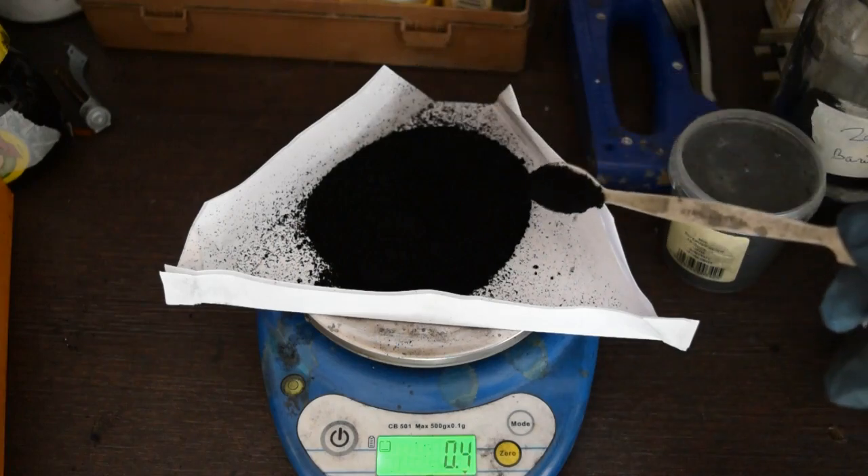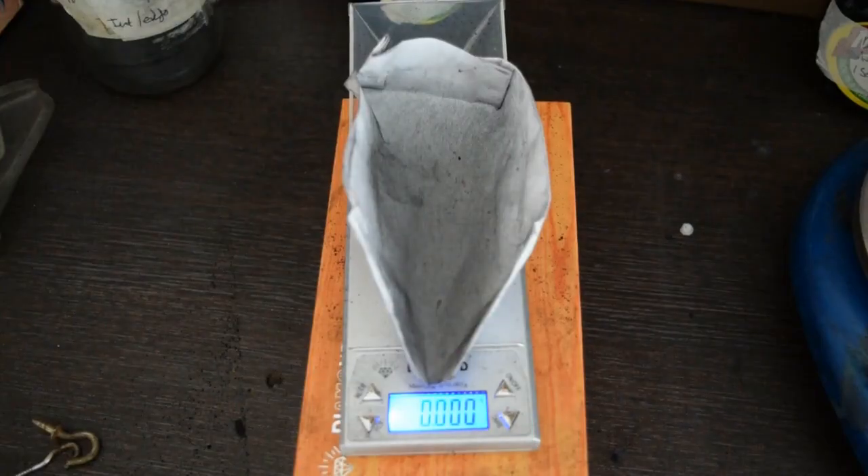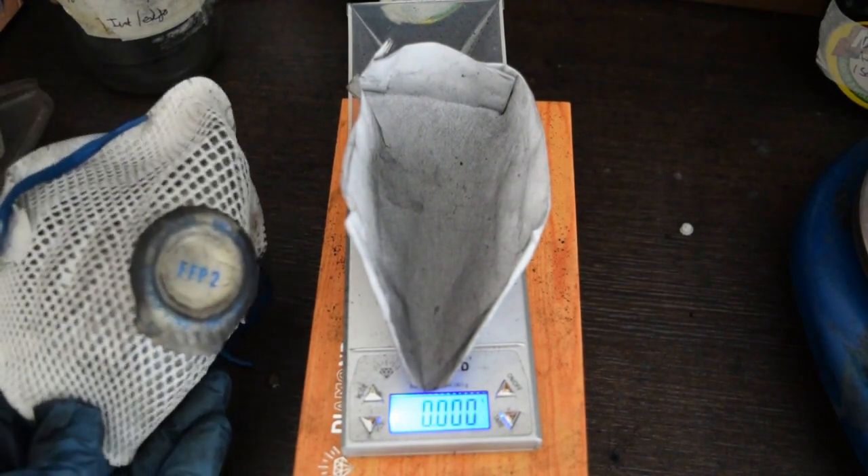In the previous videos I showed you how I made this high surface area, high performing carbon foam. In this video I show you how I test each of my cells and the results of this particular carbon.